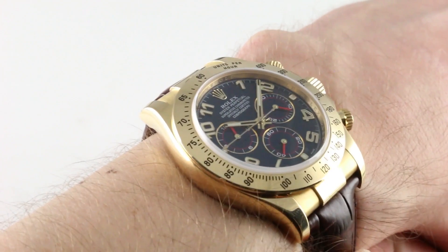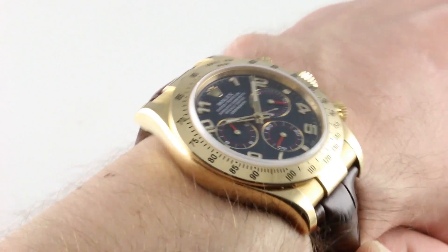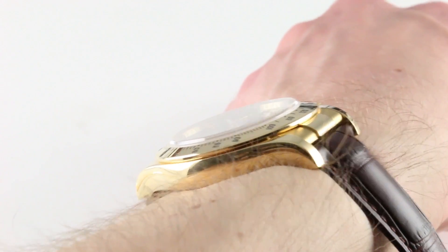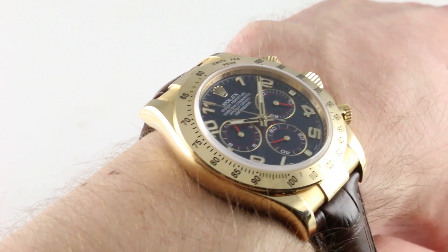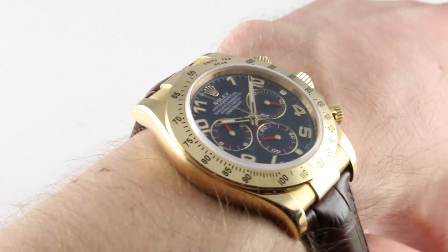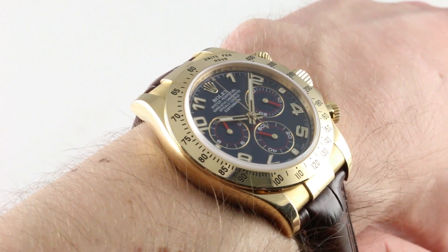I haven't sized down the strap on the clasp to fit me specifically, because we're going to do that for the final owner. But you'll note that the watch sits evenly on a smaller wrist. I would say you could wear this watch on the strap down to a wrist as small as 13 to 13.5 centimeters in circumference — that's how well this watch wears on a smaller wrist.